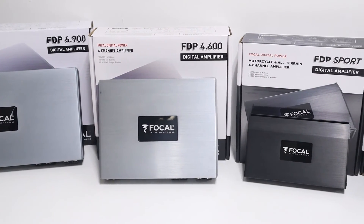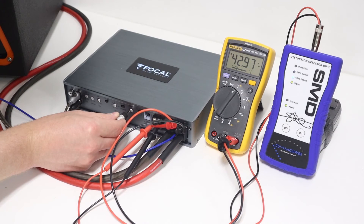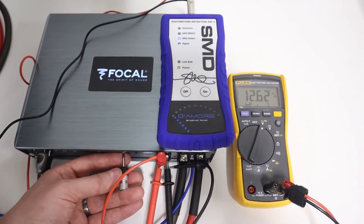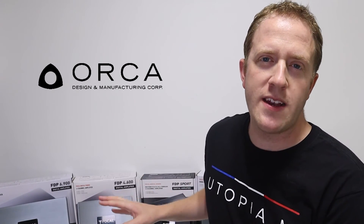The Focal FDP line of amplifiers feature an auto-limiting technology that helps protect speakers and subwoofers and prevent excessive signal from destroying car audio system components, but these amplifiers require proper gain level adjustment. Without properly setting the gain levels, overall system output will be reduced, so it's important that we follow the correct procedure. I'm Mark from the YouTube channel Car Audio Fabrication, here today on behalf of Orca Design to show the correct procedure for setting the gain levels on these amplifiers to achieve optimal performance.